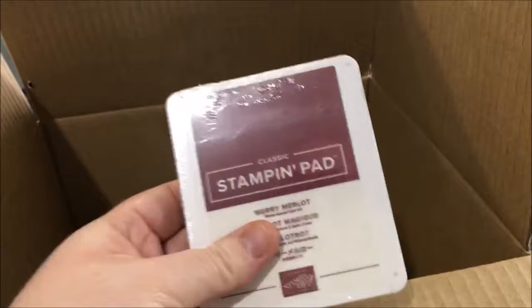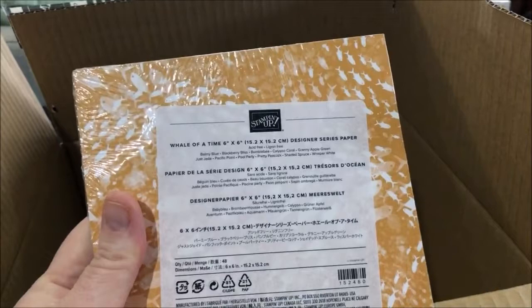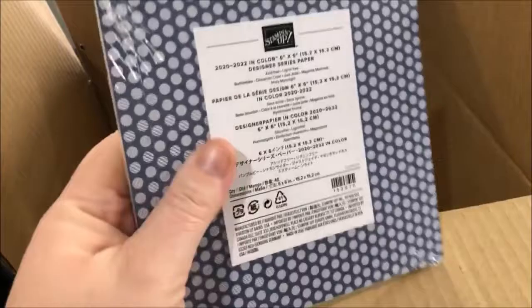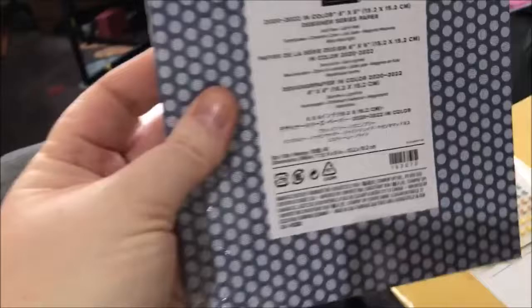I also got another set of the Whale of a Time 6x6 designer series paper — I love it that much I had to buy another pack. And I got the 2020-2022 In Color 6x6 designer series paper, which has all the same colors in different patterns, polka dots, and all those colors.